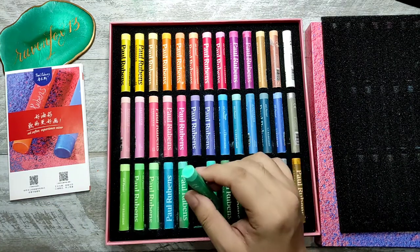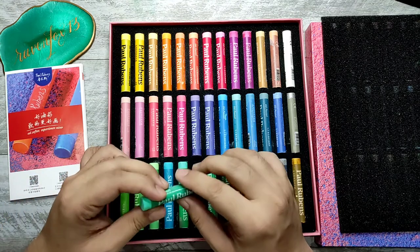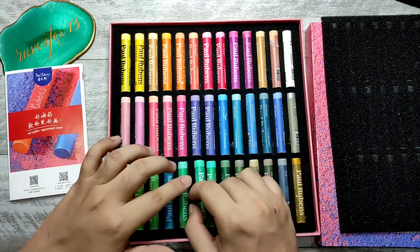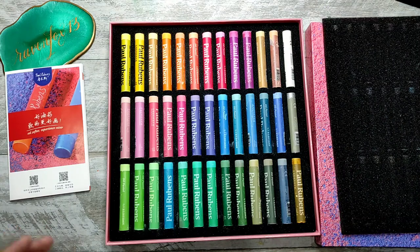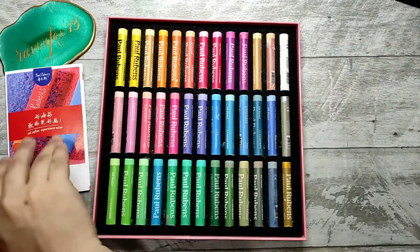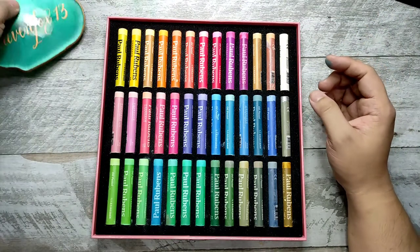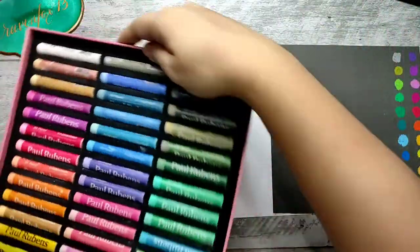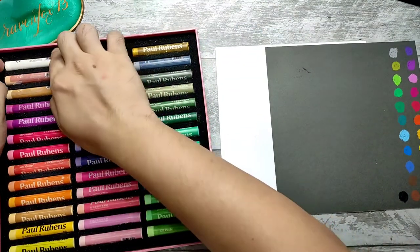It's a thick oil pastel, similar to the Quelox brand that we recently reviewed. If you want to check that review, feel free to look at the description down below. Today what we will be doing is swatching all of these colors on both gray and white paper, and then we'll try to compare it to the Quelox brand. Let's do it!